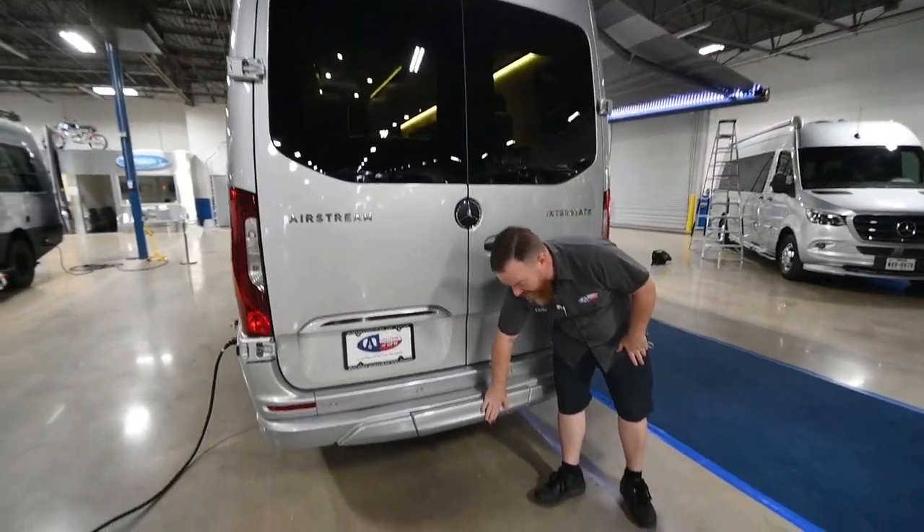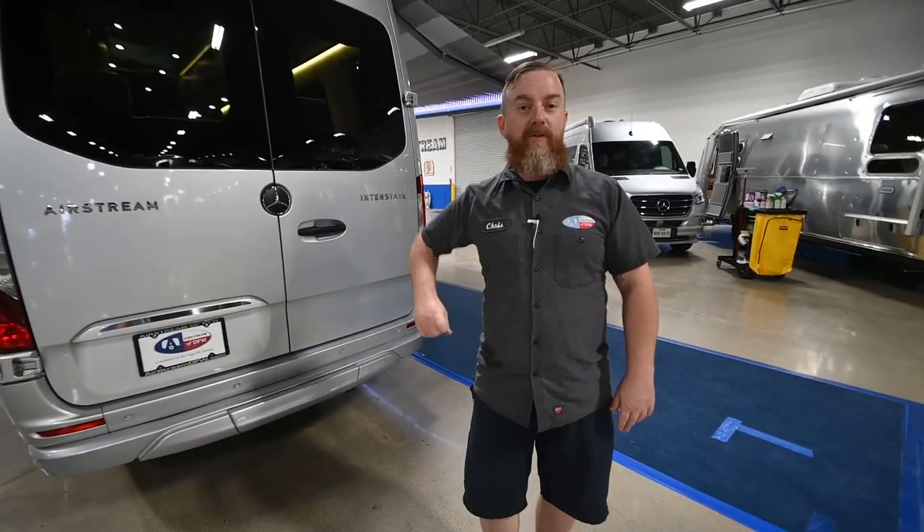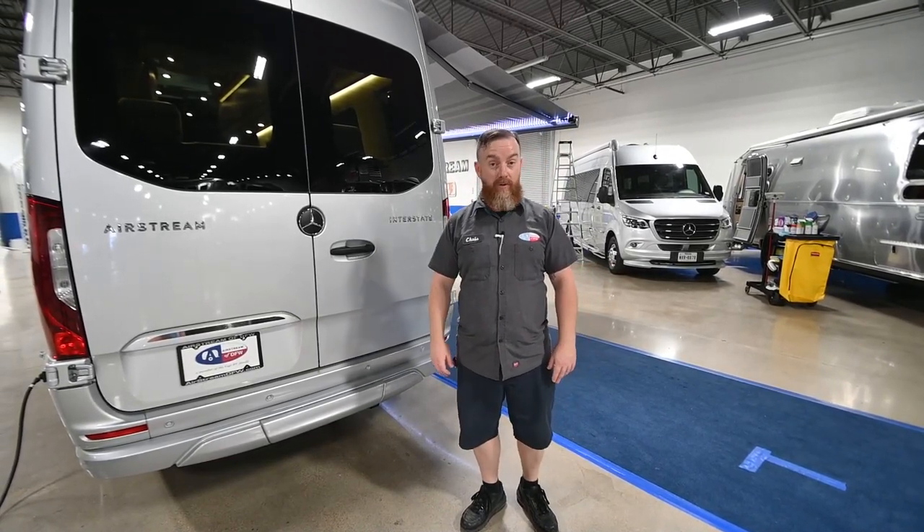Down here you have a two inch receiver with a 5,000 pound tow capacity. There is also a seven pin plug for your lights, but if you need to run a trailer that has brakes, you will have to add an external brake controller.